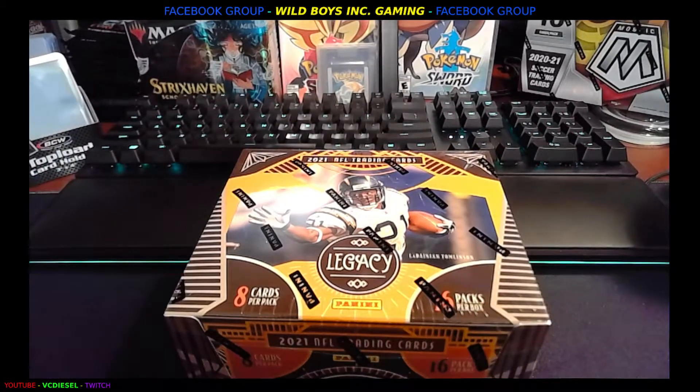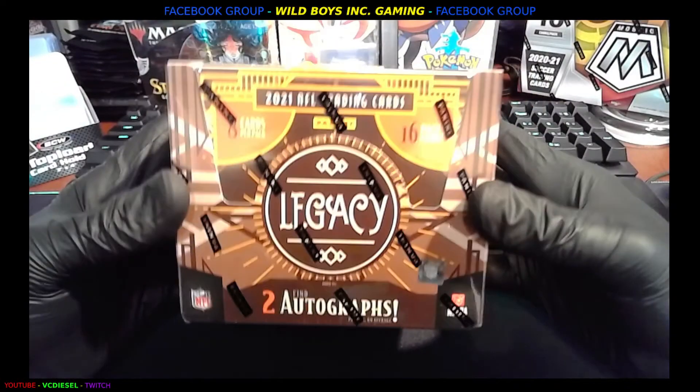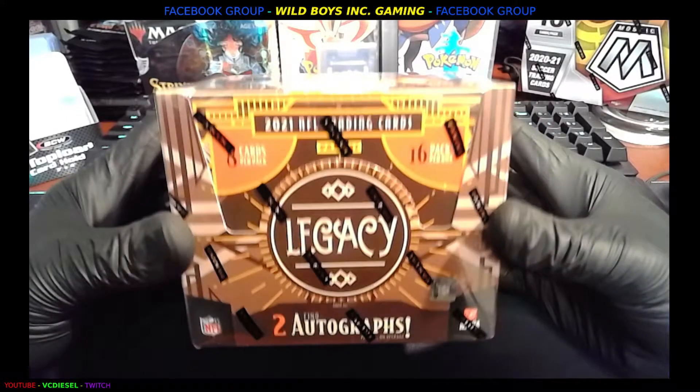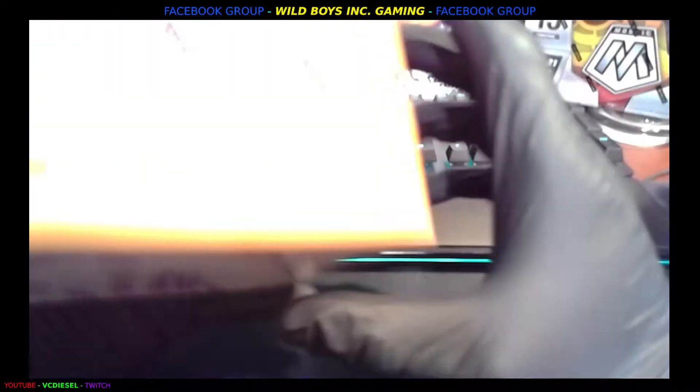What's up everybody, welcome back. This is VC Diesel of Wild Boys Inc and I just got in the hobby box of the Legacies. Two autographs per box, 16 packs, 8 cards per pack. Looks like we're about to have some fun.